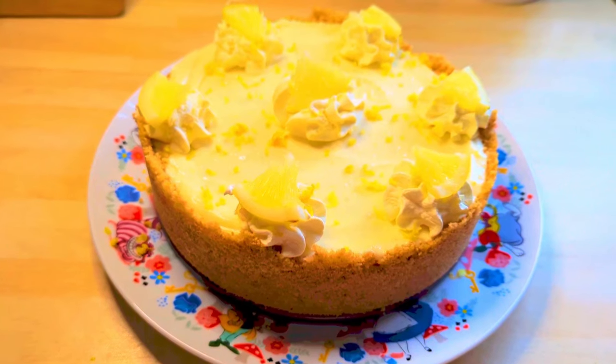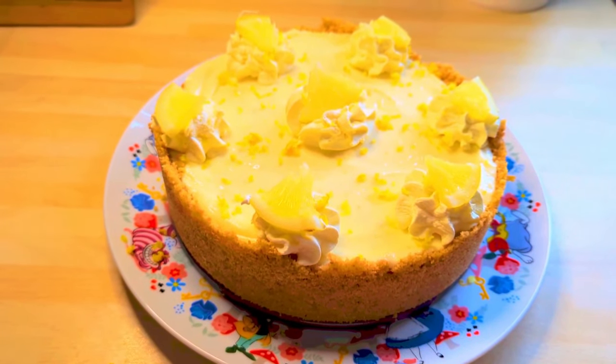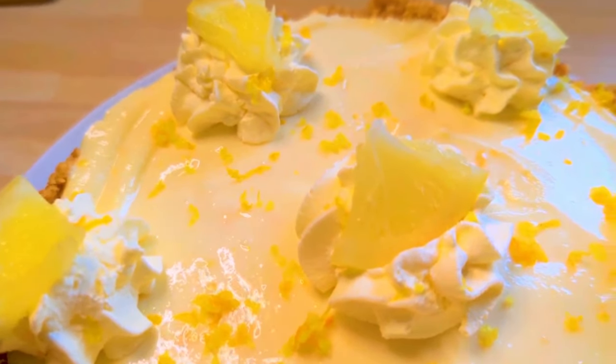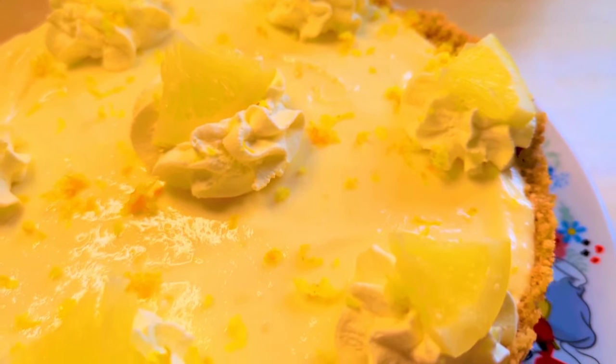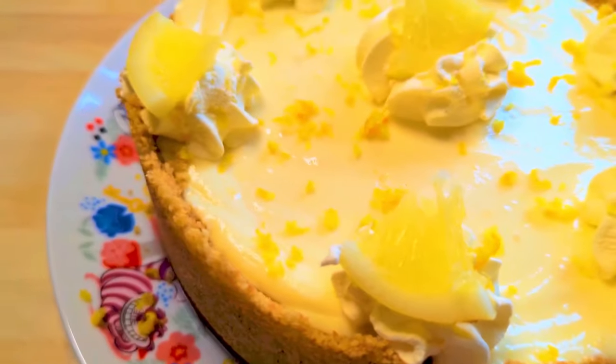It gets its name because in the 1920s and 1930s when it was originally made, it would be stored in boxes filled with ice because there were no refrigeration facilities. It's an American recipe — my husband was responsible for bringing this one back to me and I'm glad he did. It's very, very delicious.